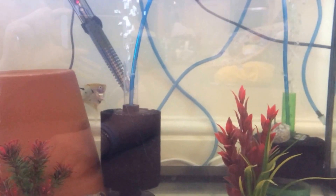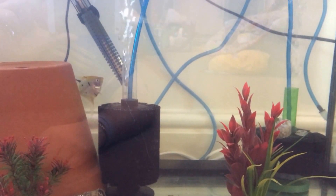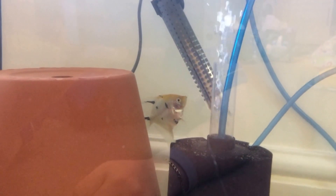Currently I have this Fluval 90 fish tank with two sponge filters and two angelfish. As you can see there, I don't know if it's a boy and a girl — maybe you could tell me.